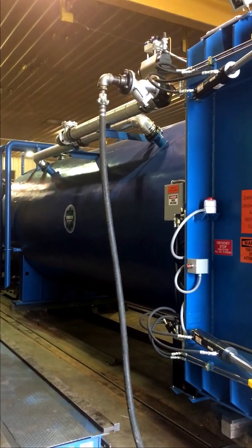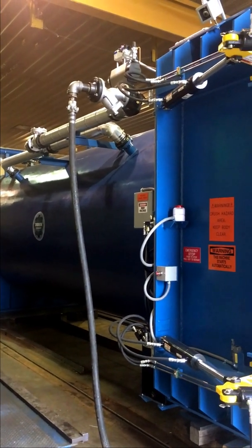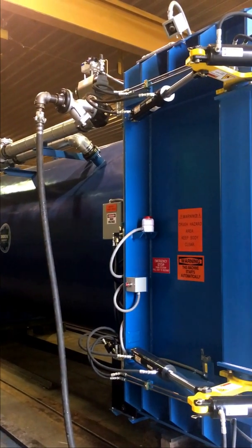Today we're showing you the Didion autoclave, a 96-inch ID by 25-foot long steam autoclave. Here you can see our steam valve and piping.